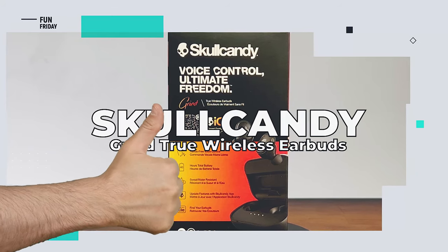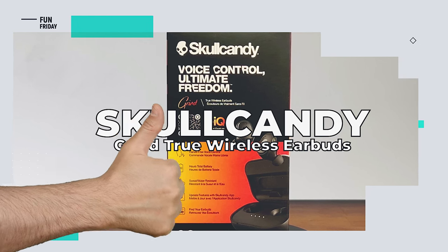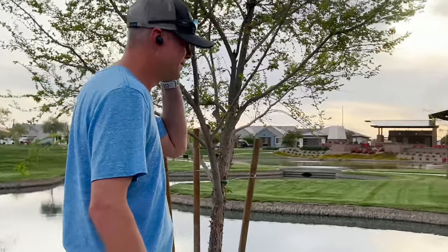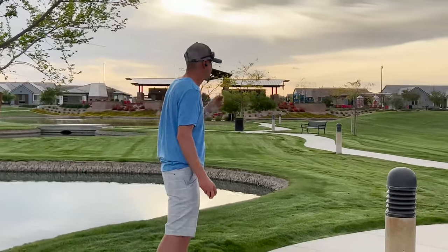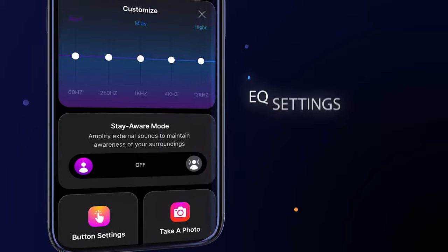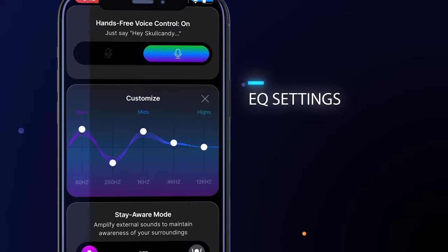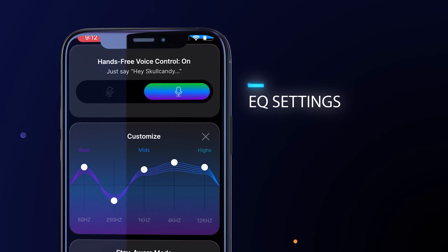So what do we like about the Skullcandy Grind True Wireless Earbuds with Voice Control? First and foremost, these Grind earbuds look cool and they're comfortable over long sessions. Sound-wise, the bass is powerful without drowning out the mids and high-end, and you've got added EQ options within the app.